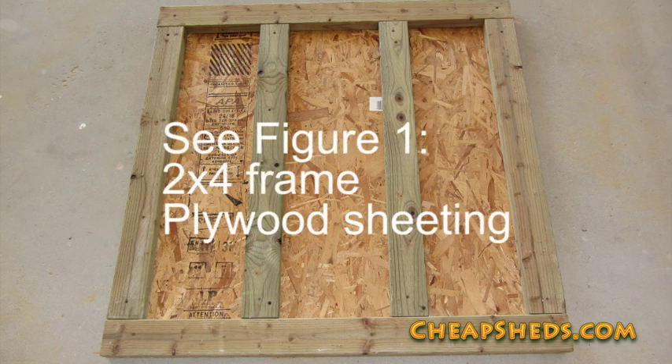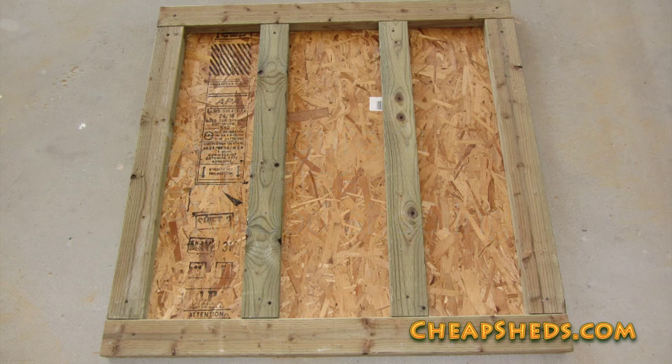Cut your floor sheeting to size and the two-by-four pieces to length. The floor sheeting is under four feet, so set the other half aside to use in the roof. I suggest using pressure-treated two-by-fours for the floor frame at the very least. This shed is very small, so it's not necessary to have a typical floor frame. Because the two-by-fours are turned flat to keep the floor low, they're difficult to nail together and make into a frame.